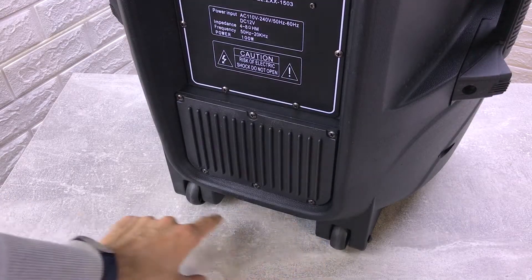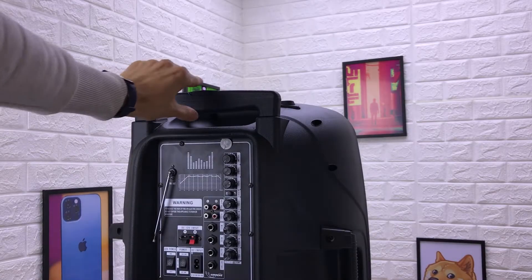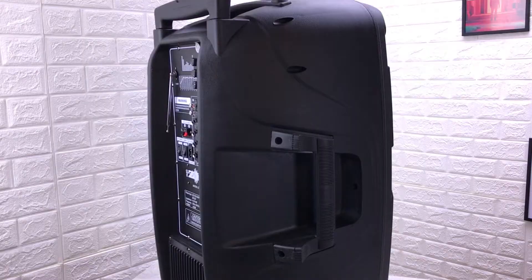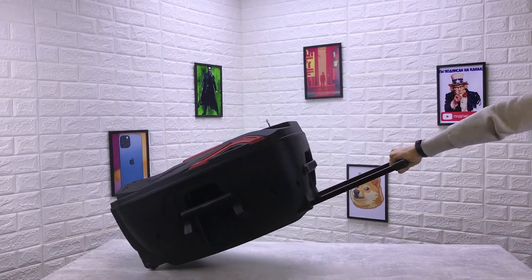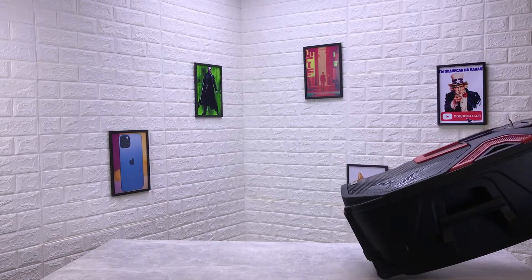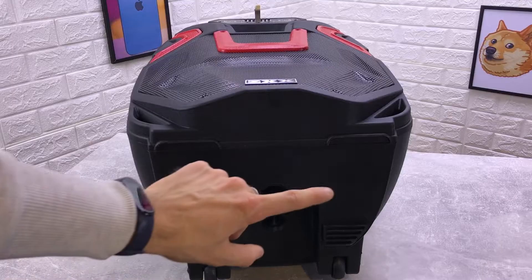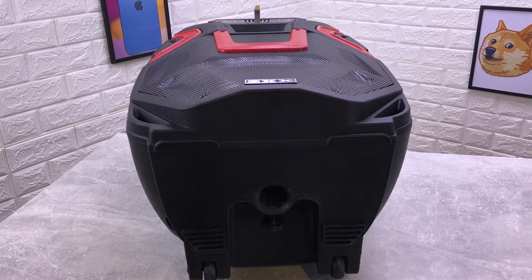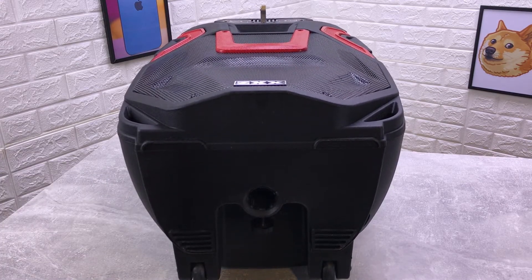На нижней части колоночки у нас находятся колёсики для удобной перевозки. На верхней части — вот такая ручка, как в чемодане. На правой и левой сторонах колонки есть ручки для переноски, чтобы не доставать ручку и не перевозить на колёсиках каждый раз. На нижней части есть специальное отверстие и фиксатор, чтобы можно было поставить колонку на стойку.